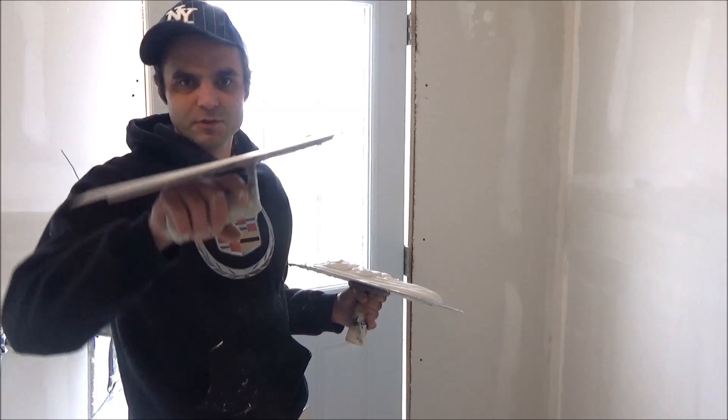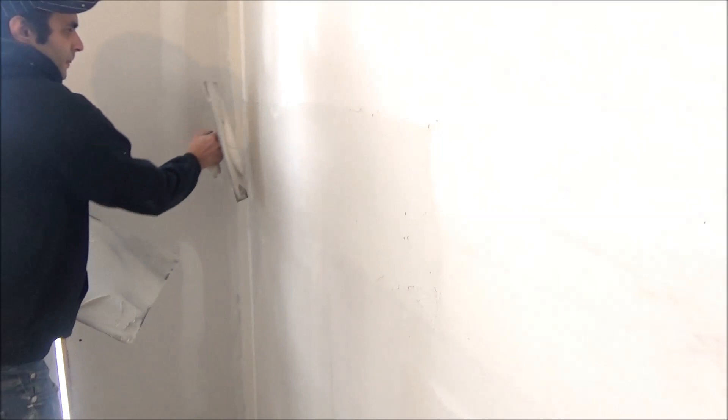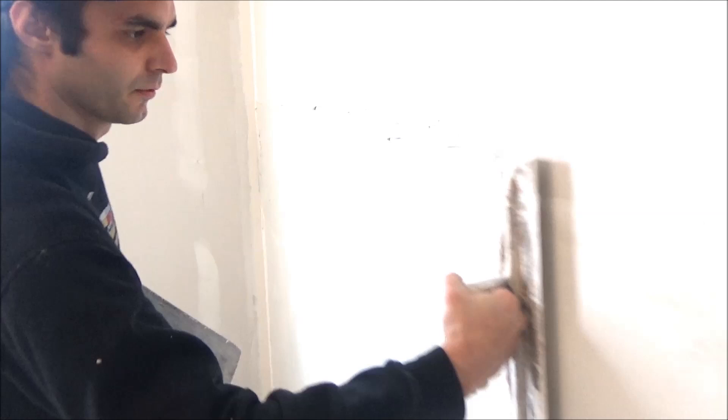Now I'm going to show you how to do a second coat on a flat. I'm going to use a crown trowel — you have the option to use a regular trowel, but I prefer the crown. Same process: this is already first coated, so you're going to apply the mud the same way.